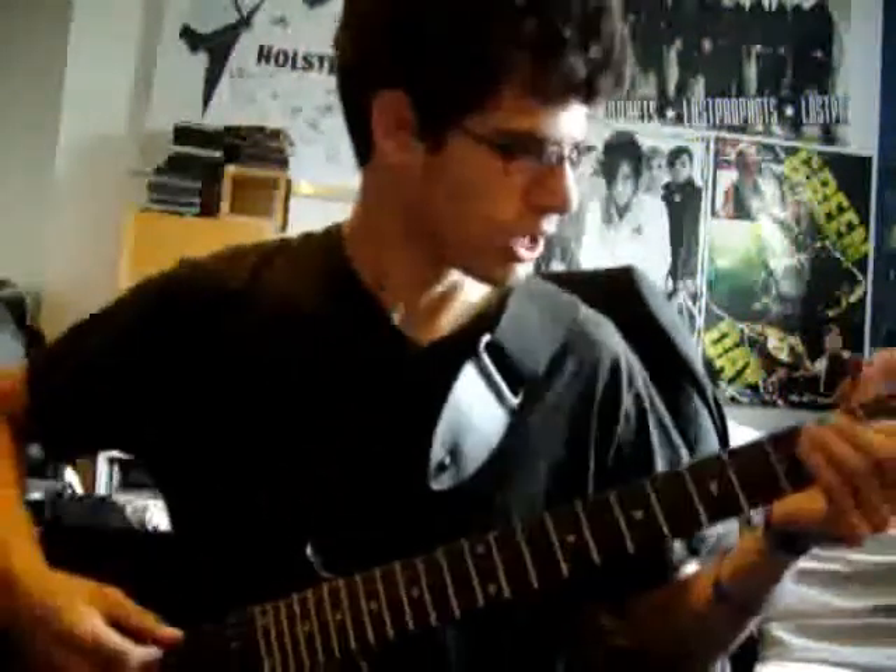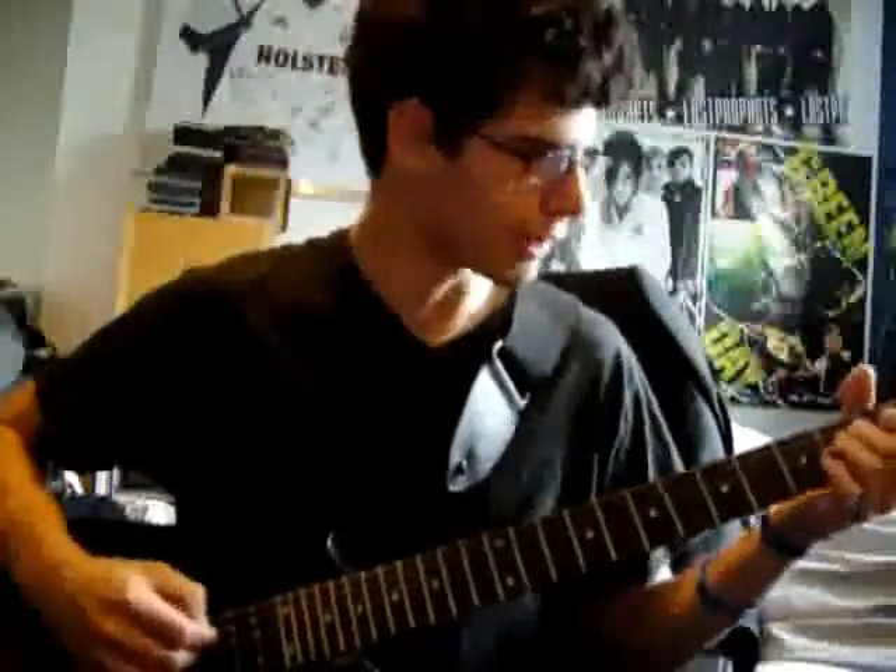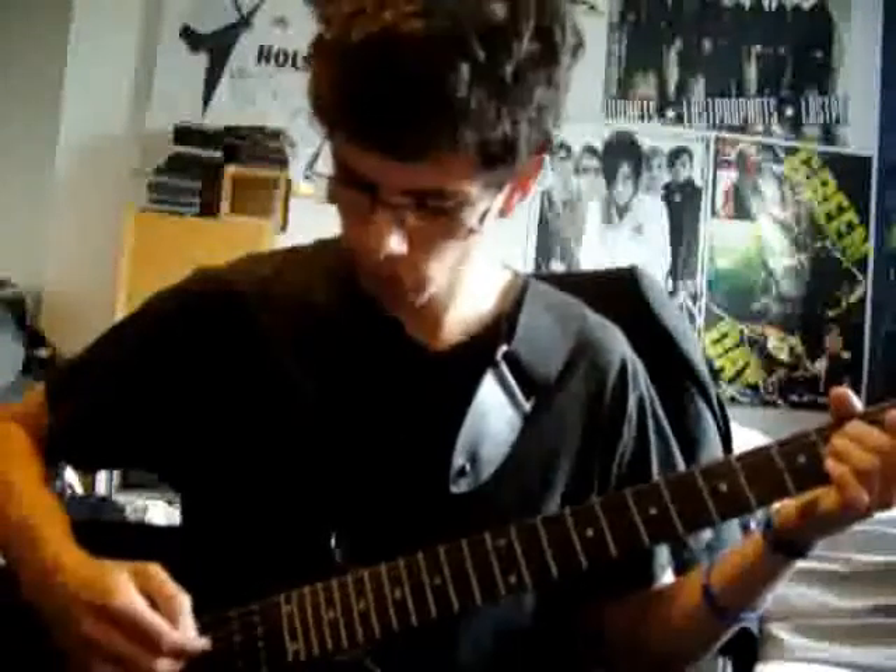For the chorus, nice and simple again - it's nice and soft. I love this song because it's so easy to play and it sounds so brilliant. It's open - basically you're playing an A chord, but you play it not all at once.